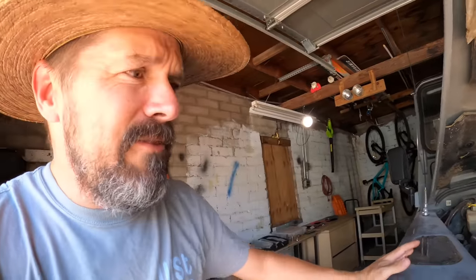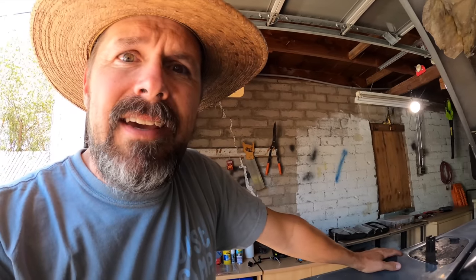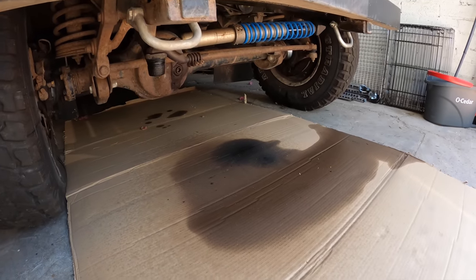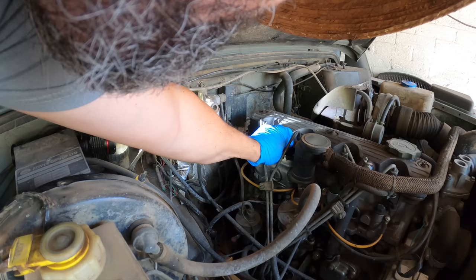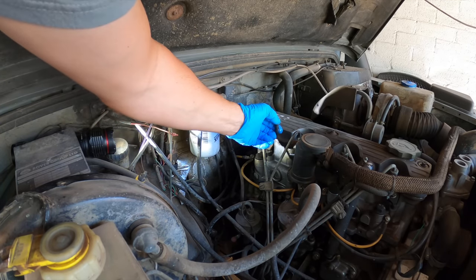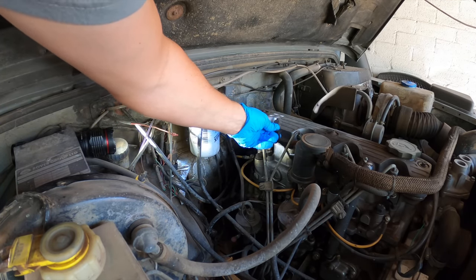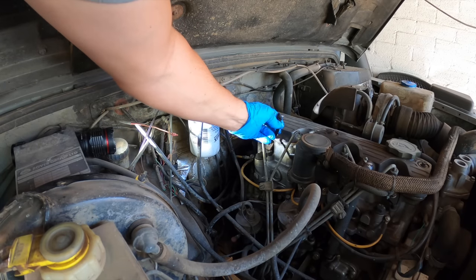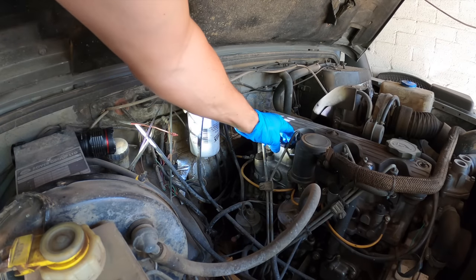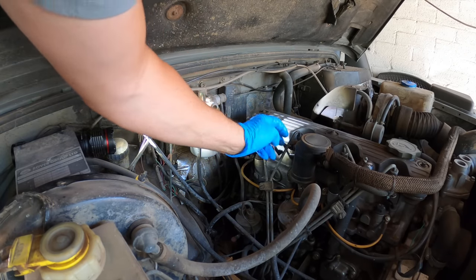The Land Rover's hemorrhaging diesel at the fuel rail. I'm going to put a wrench on it and see if it's a simple fix. I need new cardboard too — the old piece is doused in diesel fuel. There's a rupture on this fuel line right here, unless I just did that by pulling it off, but I'm not sure.